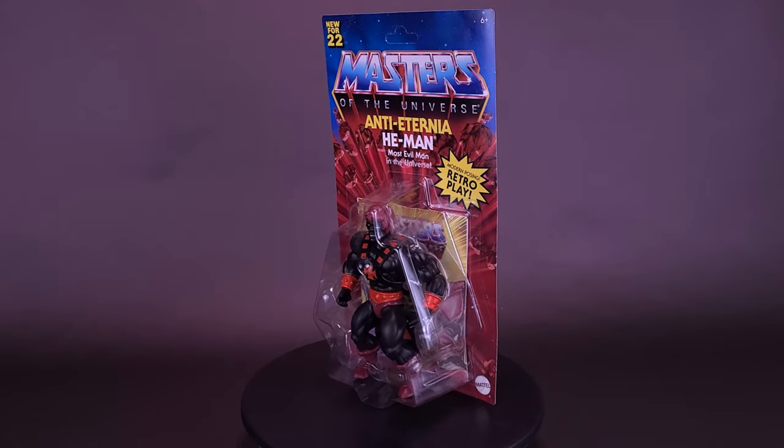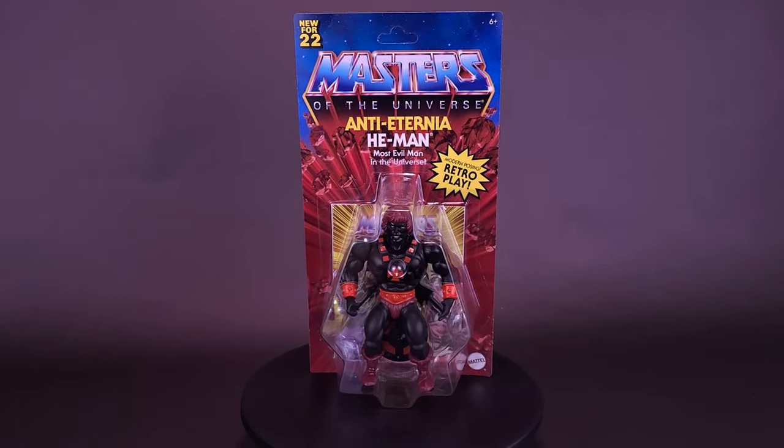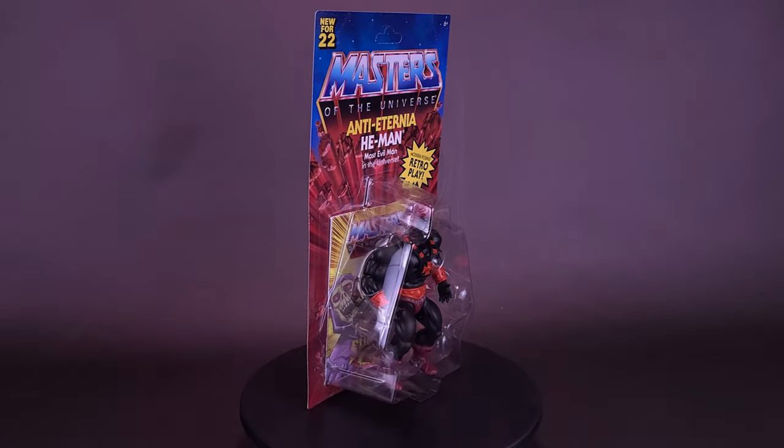Watch out, it's the most evil man in the universe. Here's your look at the Mattel Masters of the Universe Origins Anti-Eternia He-Man.